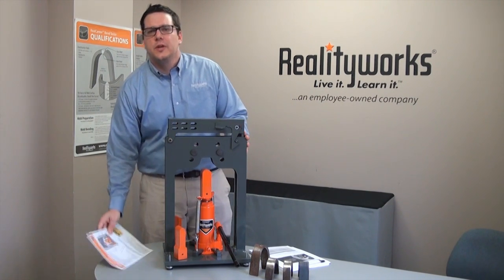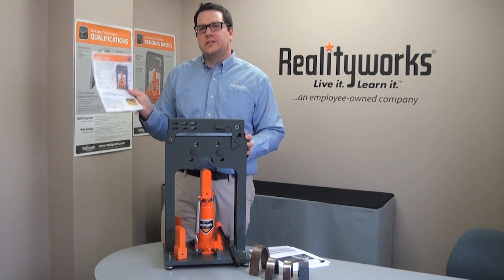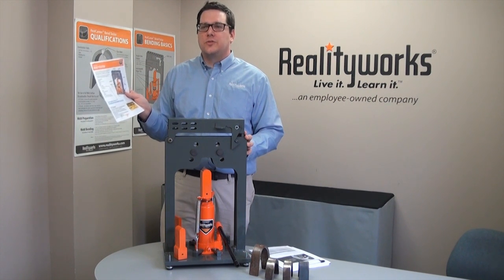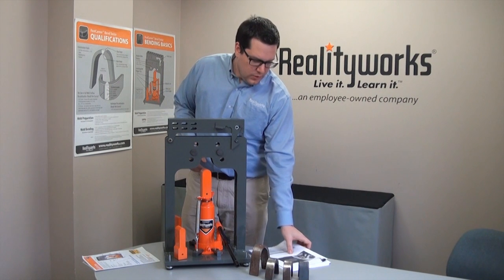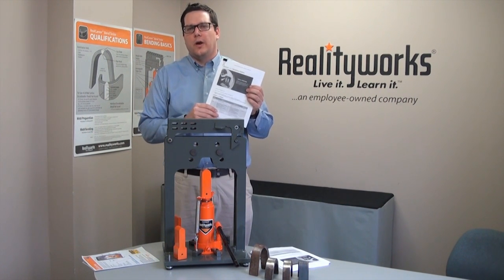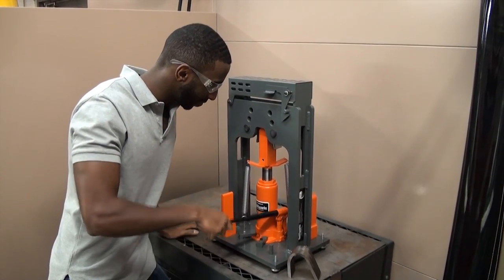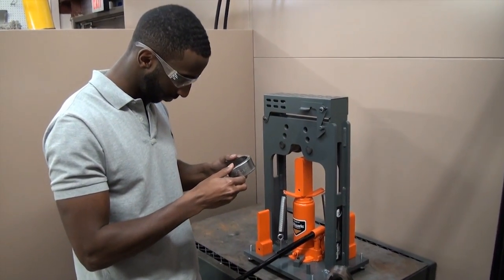It also comes with a teacher guide, allowing a teacher to know exactly what they need for how to perform, how to prepare, and how to actually qualify to weld. Inside this product we also have eight lessons on weld qualification and proper bending procedures, allowing the student and instructor to know exactly how to bend and how to qualify their welds.